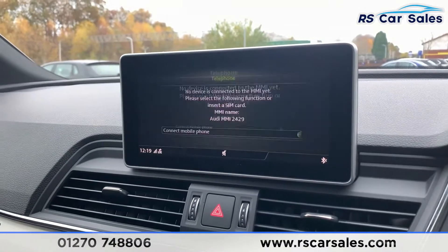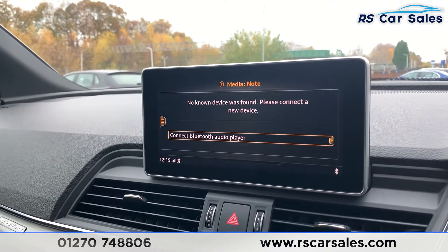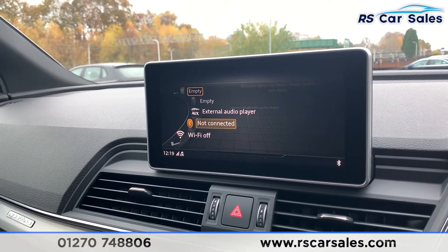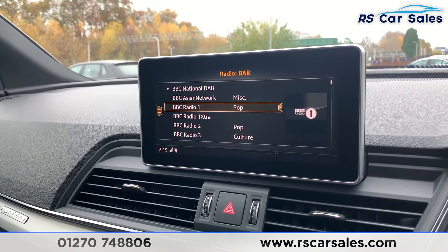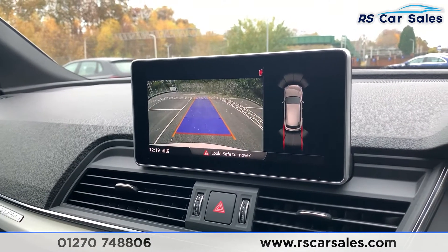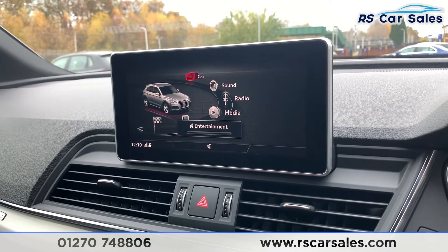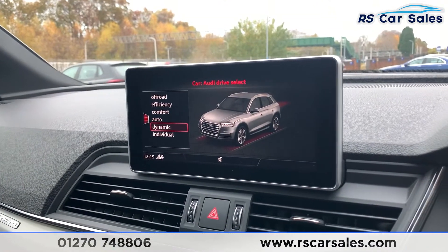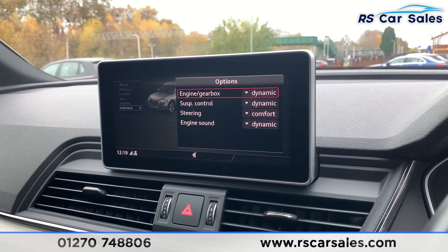Coming over to the centre, we can find another satellite navigation system. You also have Bluetooth phone connectivity and media connectivity via Bluetooth, but you can also connect via aux or USB. There's DAB radio in this car as well. Going to reverse, you can see the rear reversing camera with front and rear parking sensors. Going to the menu under 'Car', you can see all the different drive modes: off-road, efficiency, comfort, auto, dynamic, and individual.